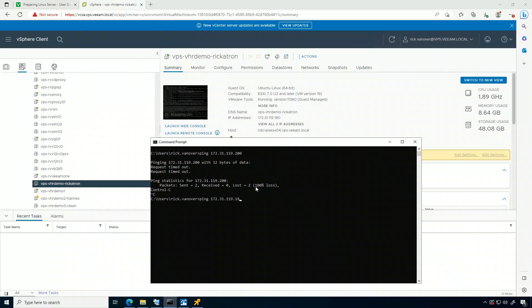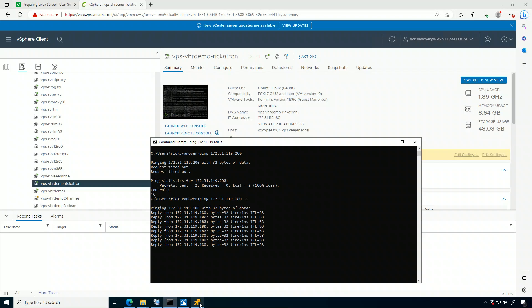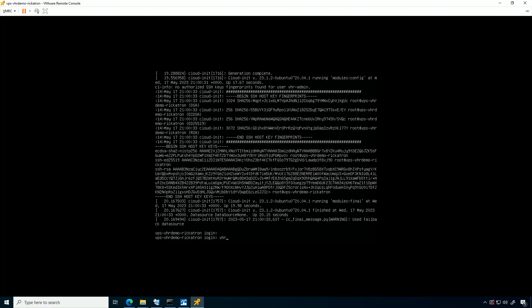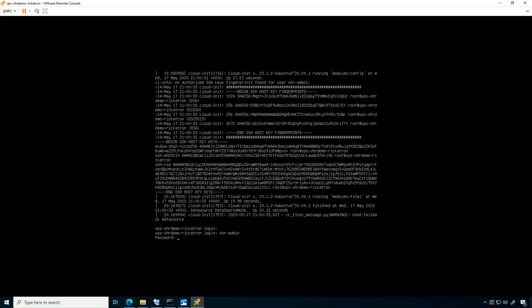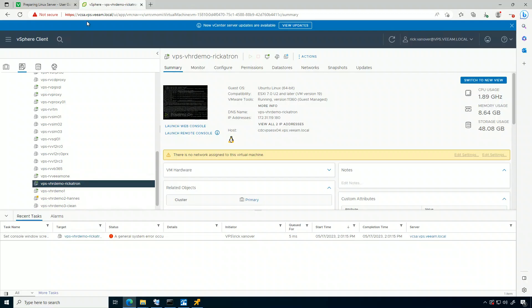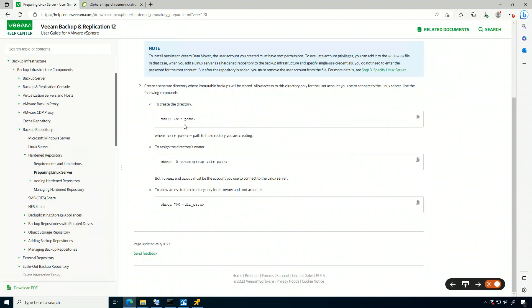DHCP isn't all that it's made out to be — it changed to 180. So I'm going to log in as that account I created. This user already exists; you could do a separate one, but I'm going to use vhr-admin. The /vhr path already exists, so you're almost saving a step with my mount approach.